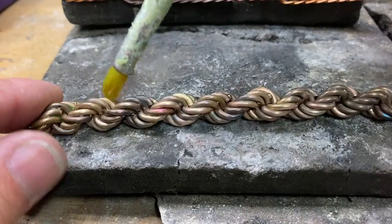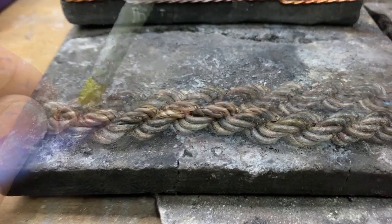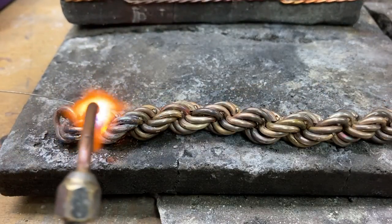After tacking my links together with the laser, I make sure it's secured with some solder.